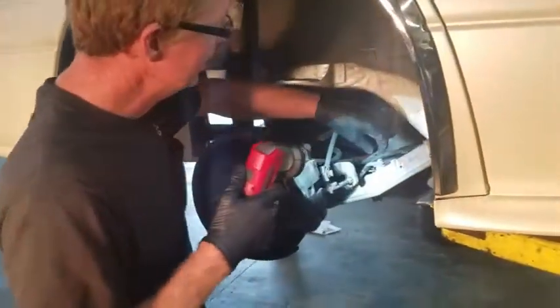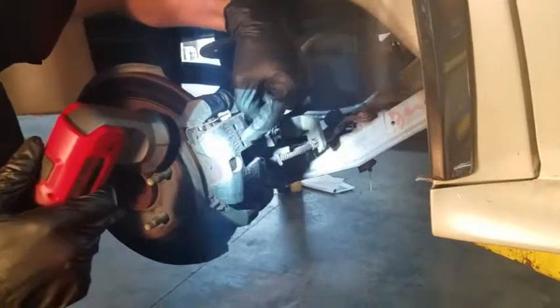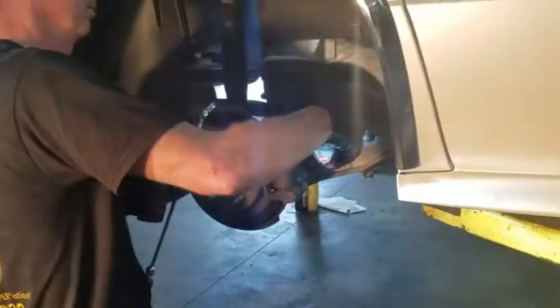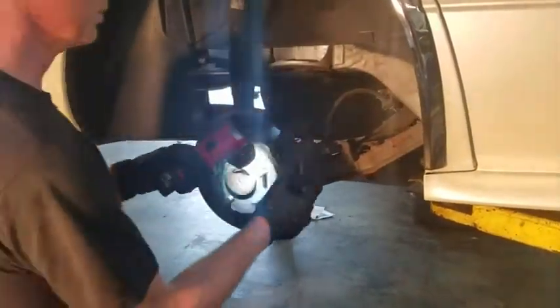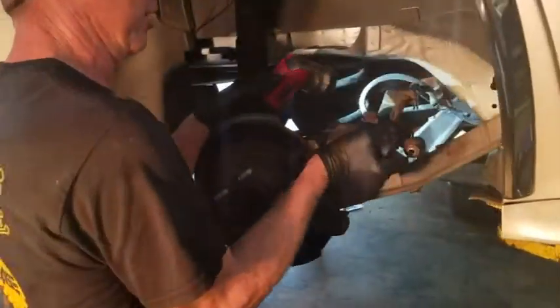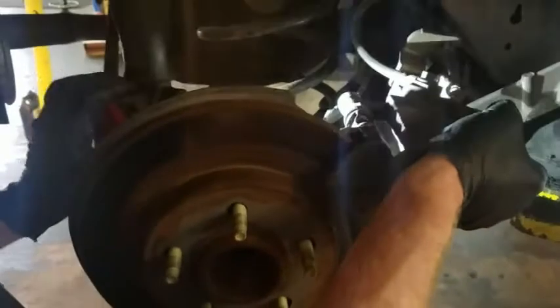Then you've got to take this 13 millimeter out. This holds the emergency brake part of the caliper — the emergency brake is built into the caliper on this one. So you've got to get that out of there. Then you're going to rock the caliper up; there's a pin back here that it slides on. You're just going to slide it back right there and work it until you get it out.